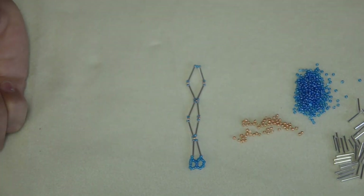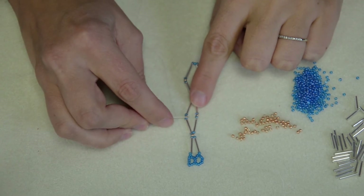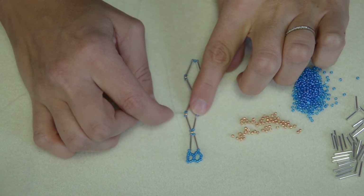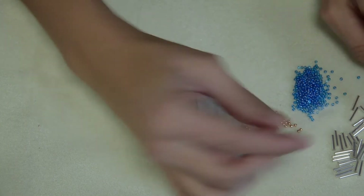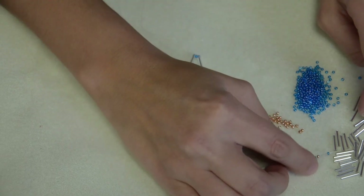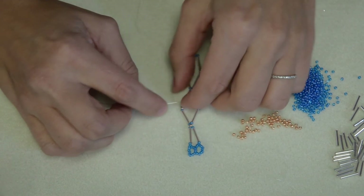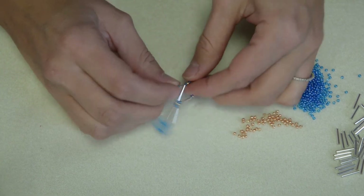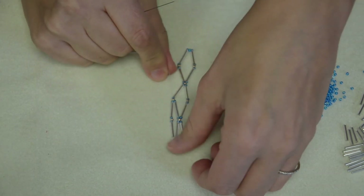Now we only have ten more to go. I'm going to show you working down now. Going down we're going to connect to this gold one and this gold one. If you forget, just add until it feels like it makes sense to go through that gold one, or look at your diagram. So we're going to do a bugle bead, three seed beads, a bugle bead, one seed bead, and then go through that middle bead to create an X. I'm going to go through that gold one — just the middle one — pull it tight, and now I have another diamond.